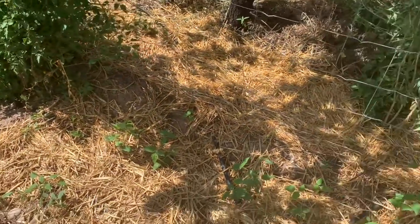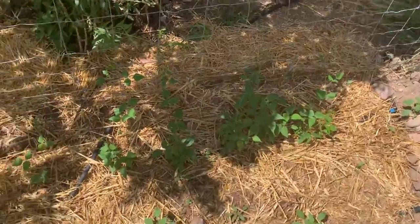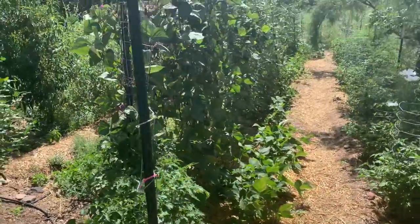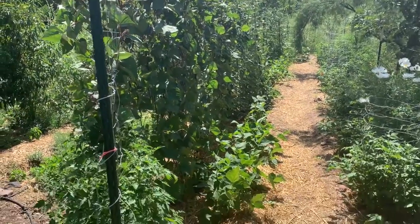If you water tepary beans too much, you get all leaves and no bean production — that tells you something about that. Here's the bean trellis; you can see the end way down there — it's about 60 feet long.